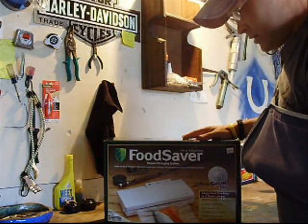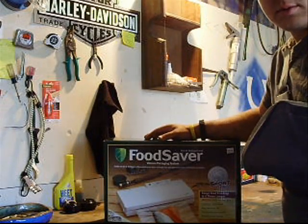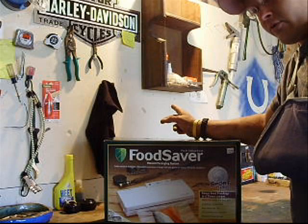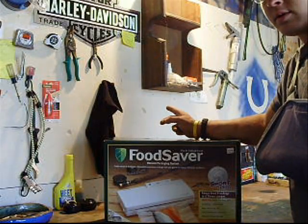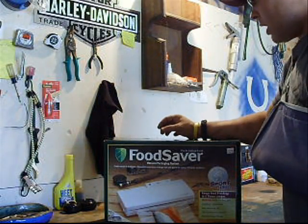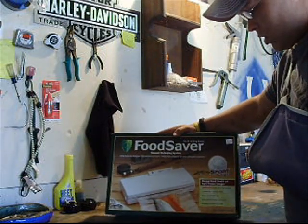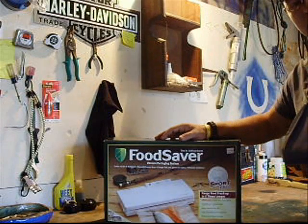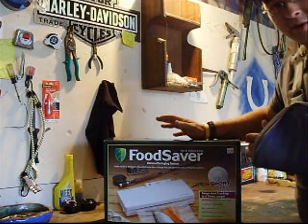We got canning jars and whatnot, but we also got a freezer last weekend or the weekend before. So we can put them to good use — use this vacuum sealer and not have to can everything.